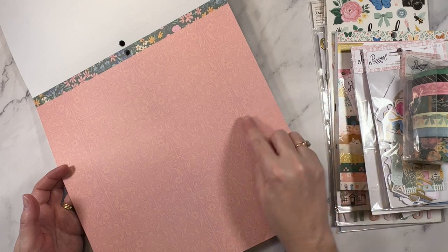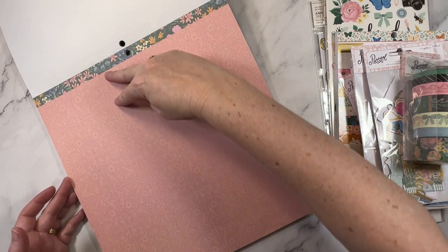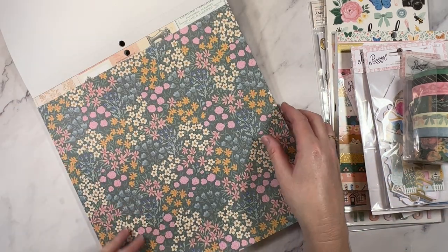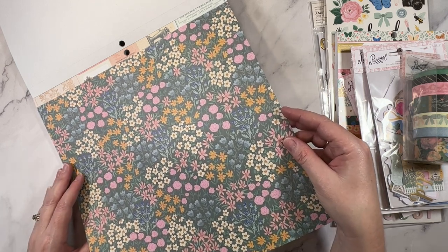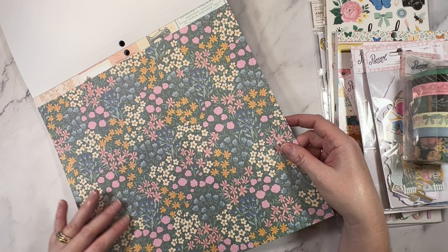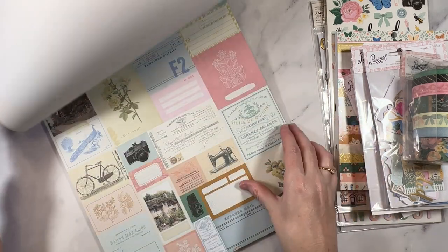My OCD is happy because this is the same as this, which seems to be the same as this and this. Loving that. Oh, this is sweet — it's like a little meadow. Yeah, I like that. It's really pretty. I don't know that you could fussy cut that, but I do like it.